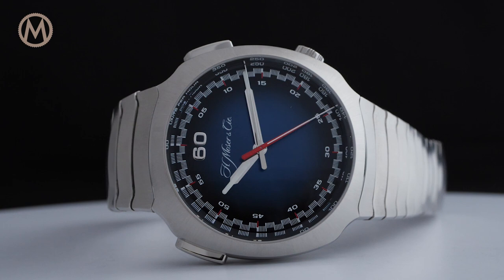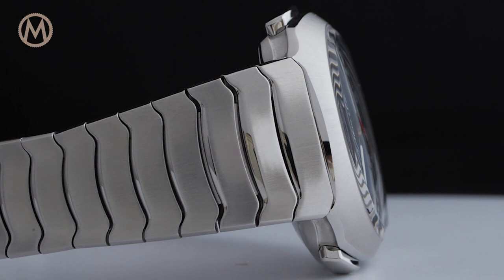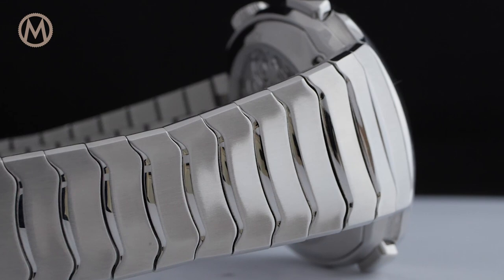As its name suggests, the model is inspired by streamlined design. Breaking away from the countless Royal Oak inspired integrated bracelet watches, the non-conformist Streamliner is surely among Moser's most expressive designs.